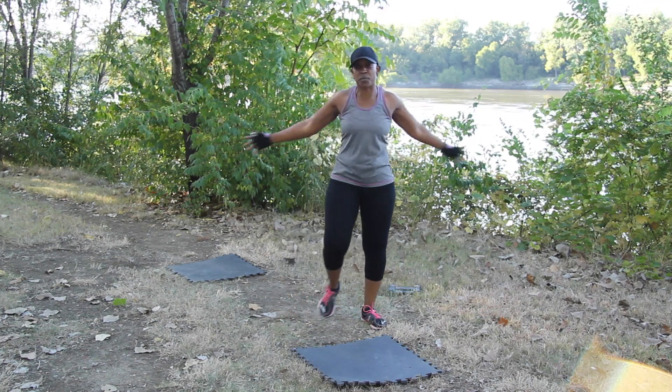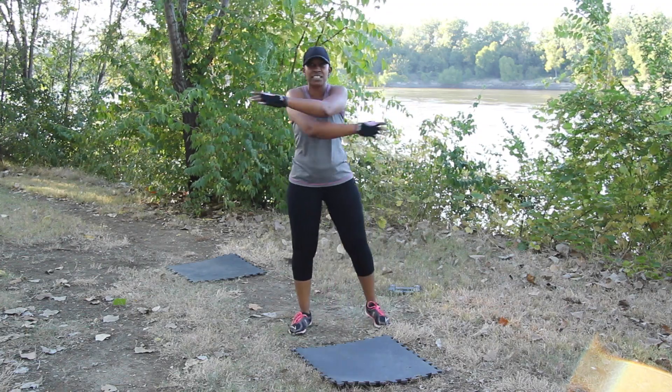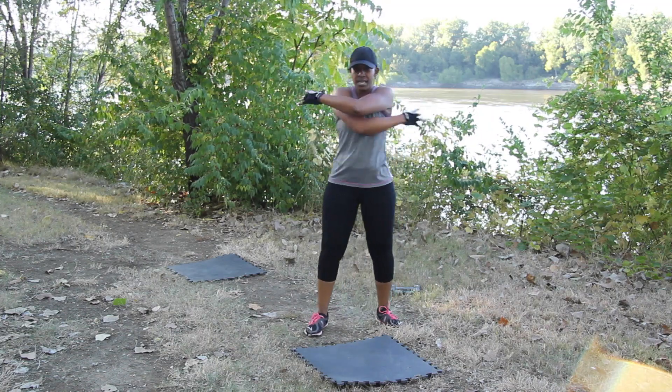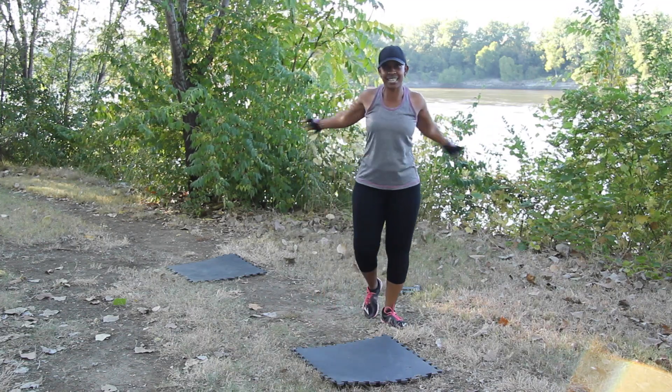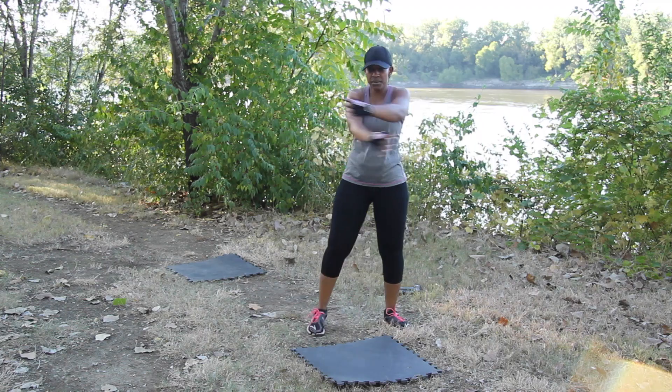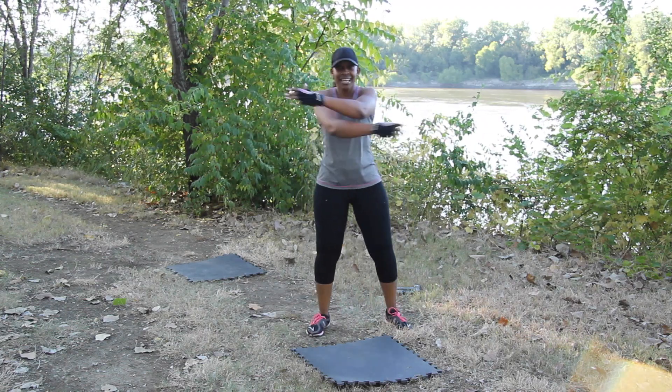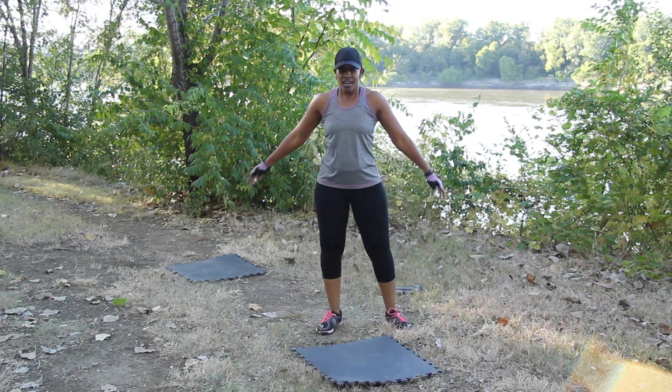Stretching out your chest and back. Your fingertips are spread apart, palms facing forward, elbows are soft — stretching out the chest. Three more seconds. And time.